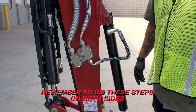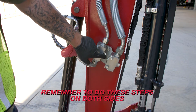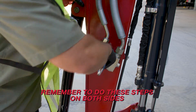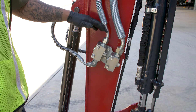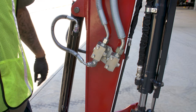Now we're going to do the exact same thing on the opposite side. Now that we've got the hoses on, we want to turn on our blocks — to do this, just turn these in the opposite direction they are now. Once that's done, we've got to get somebody in the machine and exercise the thumb to get the air pushed out of the system.